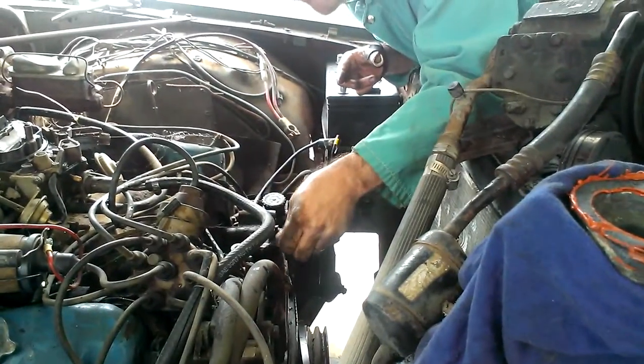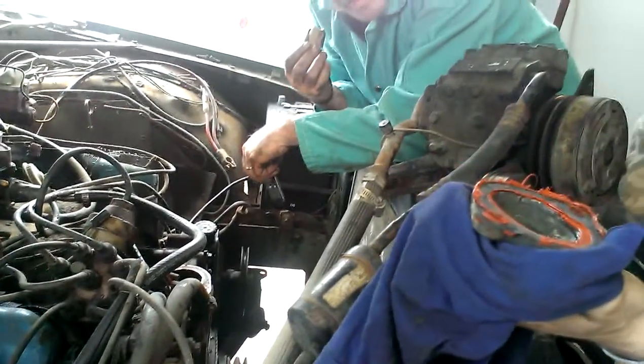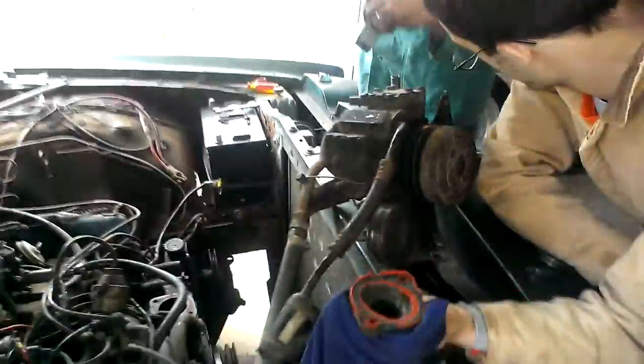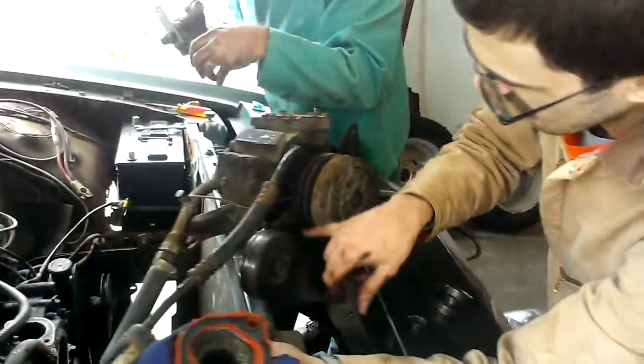I can't believe that they can't invent something to do that with. All you'd have to have is really just a pulley — just this front piece. You're still going to have this here too, because that holds it down. That's an idler.